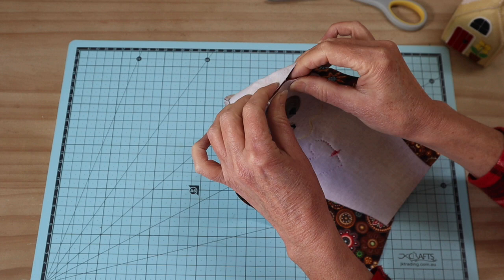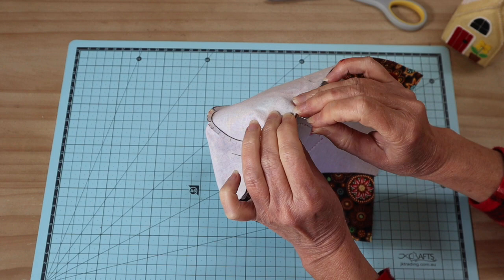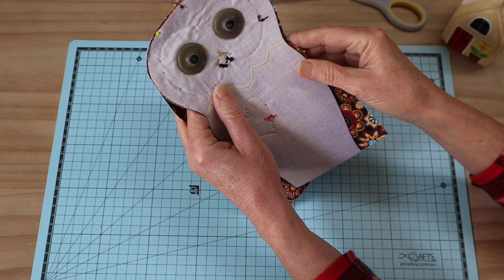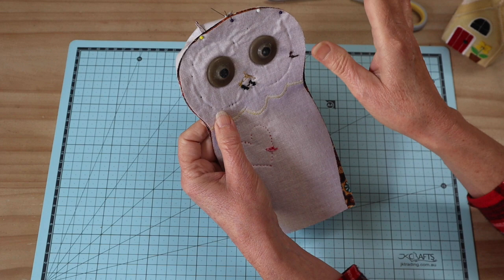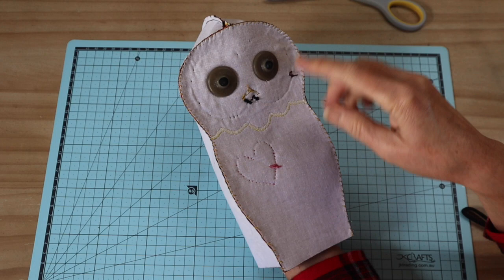Follow that line and pin all the way around down to the base on each side. I'm then going to sew an overcasting stitch with extra strong thread so I can remove all the pins, making machine sewing much easier. Get that one all pinned and tacked into place.